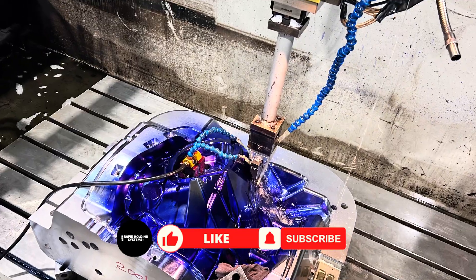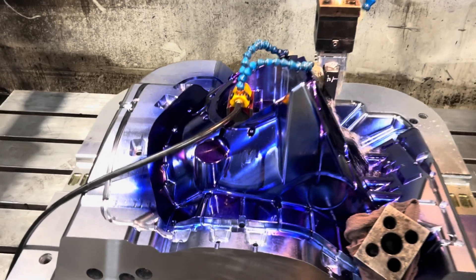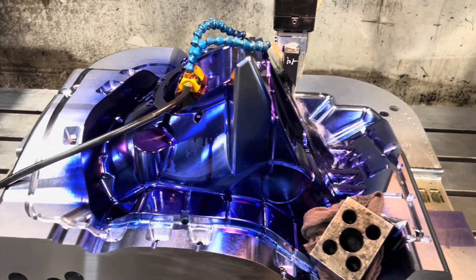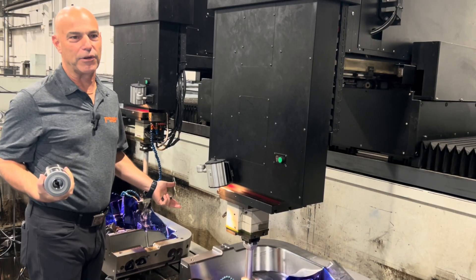I wanted to show you guys a cool project we got going on. We do a lot of injection molds here — an upper and a lower — they shoot plastic in it and that's how you get your plastic parts for cars, snowmobiles, various things. But it's a little different project we got going on today.